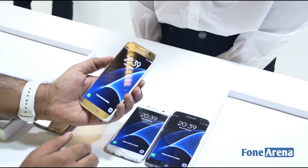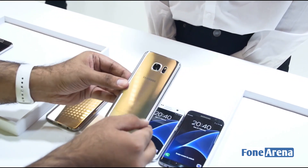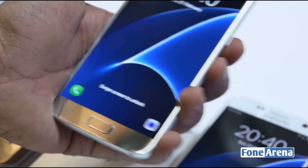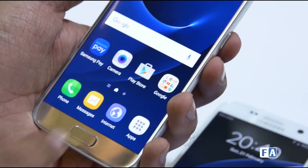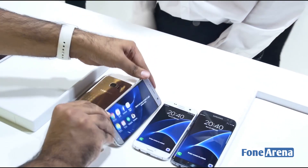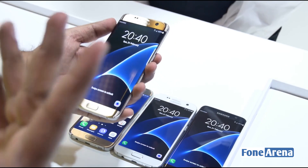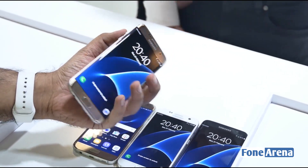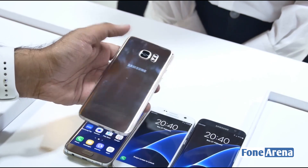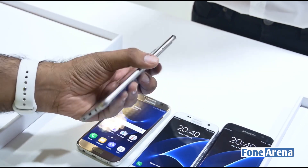Here we have the S7 in Silver, which is also pretty reflective and does attract fingerprints. The fingerprint sensor is on the home key, just like on the S6. This is the S7's 5.1-inch display — a lovely device. Now let's take out the Gold one, which is probably the most fancy. Samsung is calling it Gold Platinum — and as you can see, it does pick up fingerprints, unlike the white one which seems to be more fingerprint resistant.